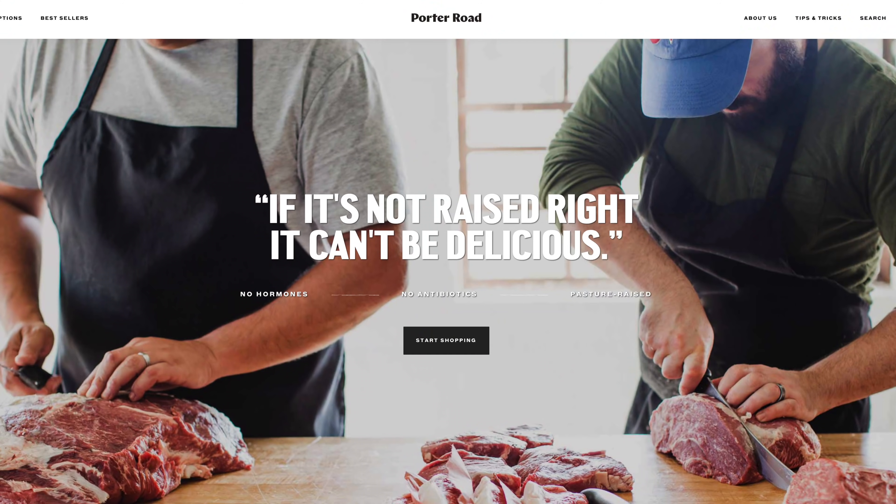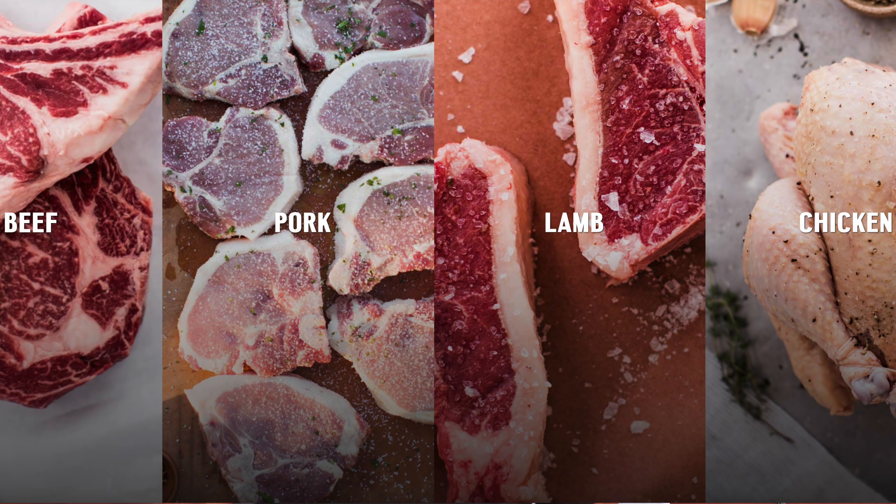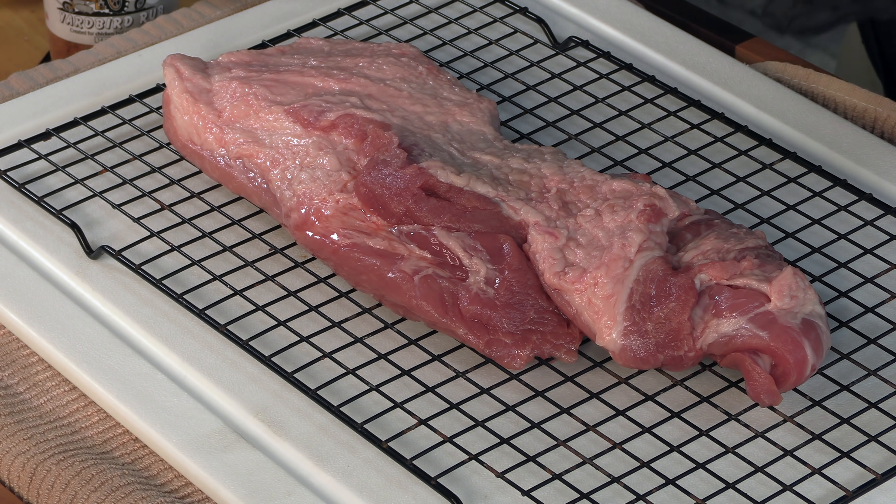Porter Road is an online butcher shop that delivers pretty much any cut you can imagine right to your door. All their beef has been dry-aged for 14 days. They've got cuts of pork, lamb, chicken — you name it — including some very rare butcher cuts like what I'm cooking today. The thing I really like about Porter Road is you can order à la carte, so you're not trapped into boxed package deals. You can mix and match the cuts you want, or order these rare butcher cuts, which is really cool.